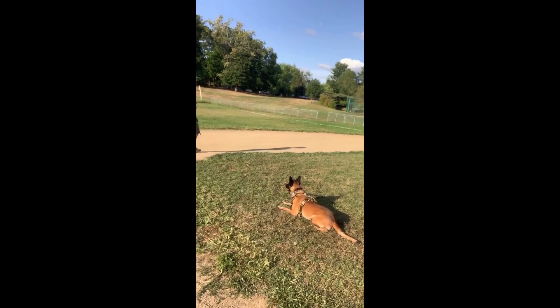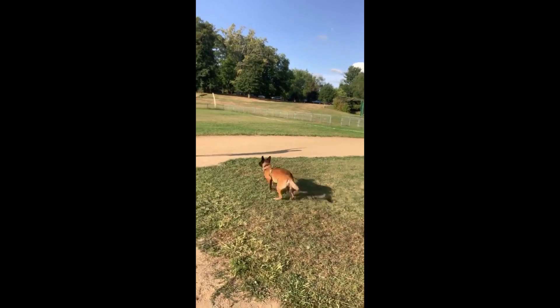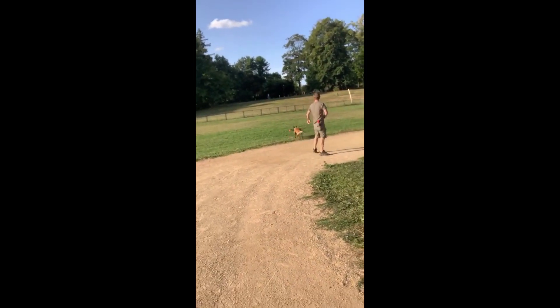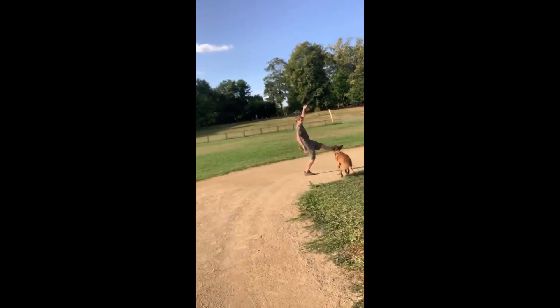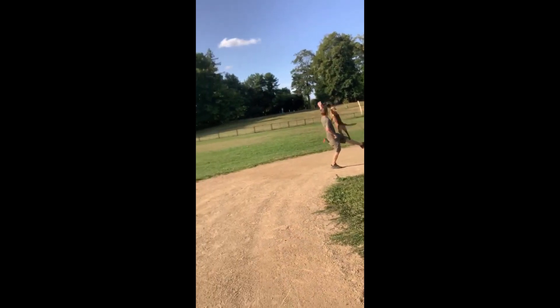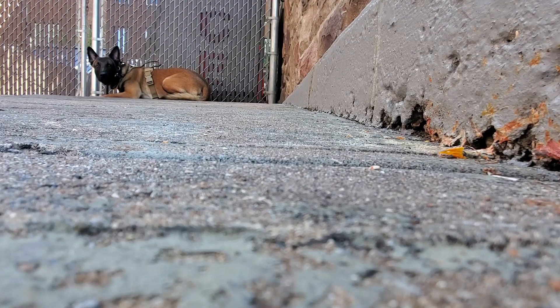As you can see, the harness doesn't impede Groot's movements as he's running and jumping. Here's a quick video of him doing a jump over my leg. He was also comfortable enough to do a couple-minute down stay while I went and got my morning coffee.